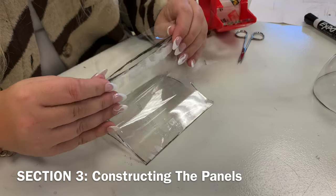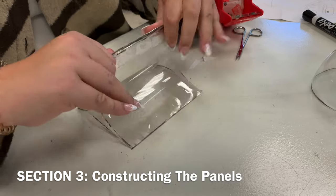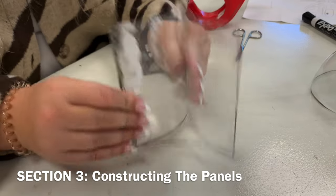These panels are now inverted, so the curvature faces out instead of in. Tape the edges together. Once complete, panels should be secure.